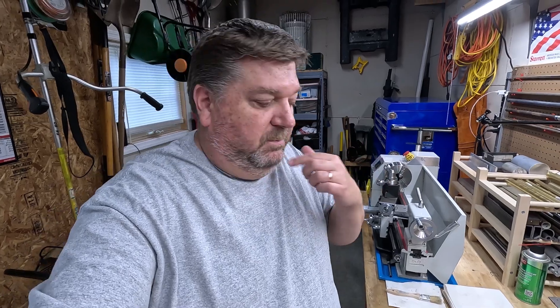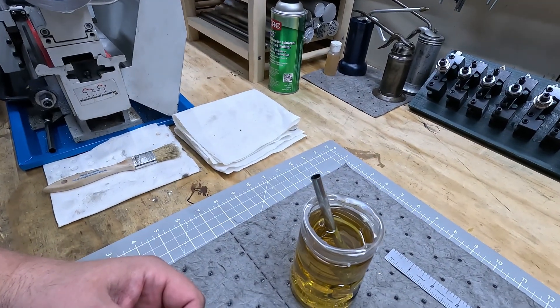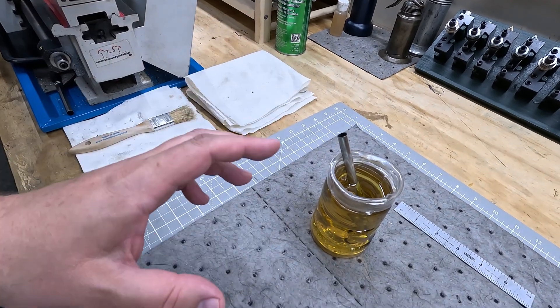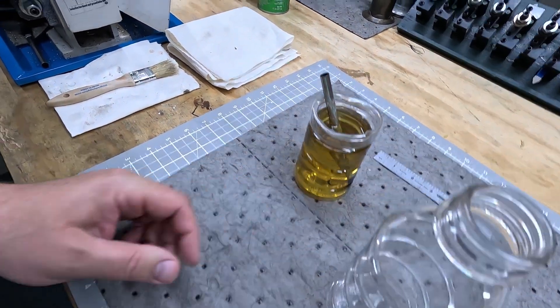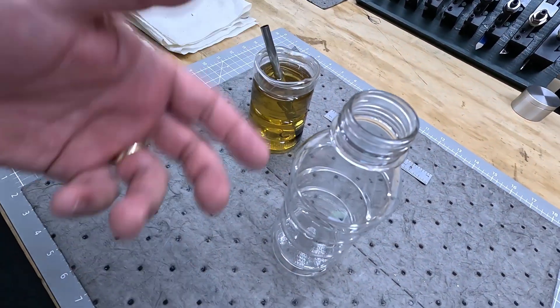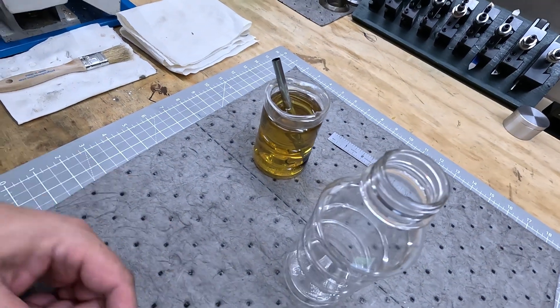It was a fail. It'll hold oil, but if I dump this over, it'll clearly cause a mess. So we're going to redo this, but I'm going to epoxy the top. Same concept where I'm going to cut the top of this off, invert it, and then use some epoxy to glue it in so that it's oil tight and nothing can come out of it. And that's how we're going to tackle this.